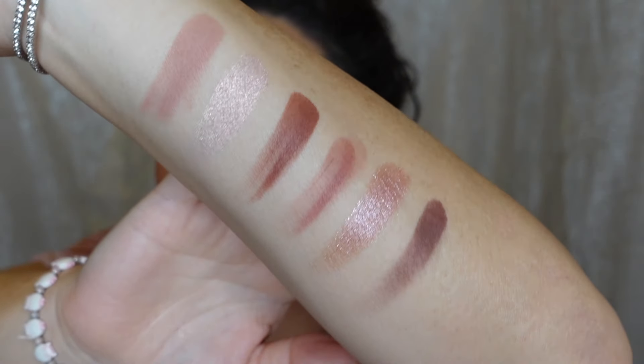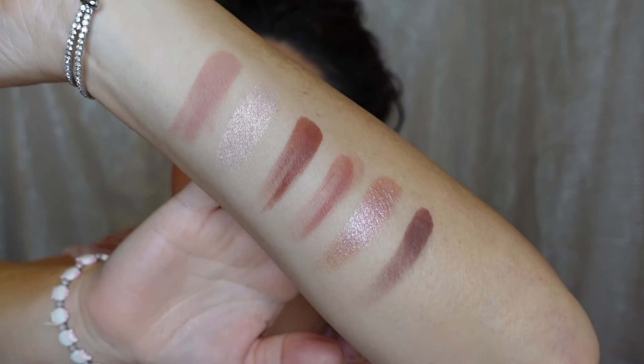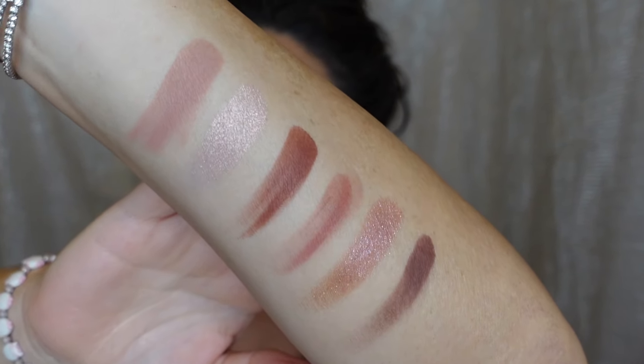It is time to get into the second palette — the Crowd Pleaser palette. Very pretty, warm tone, pinky, coppery colors here. I'm going to go through this portion a little bit quicker but still do two different eye looks. Let me show you the swatches — I already have them on my arm. Really, really pretty. It seems like this one had a little bit more pigmentation with the mattes. Very beautiful, very warm, coppery, pinky type shades. These mattes have a little bit more pigmentation than the Party Crasher palette.